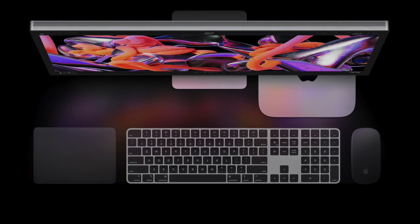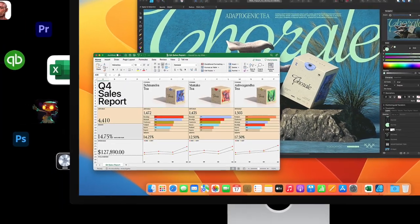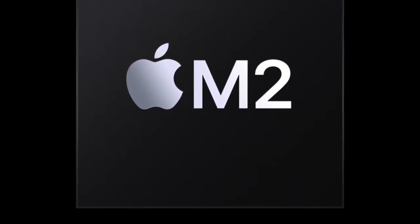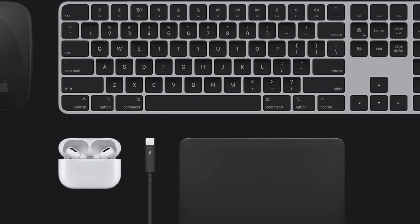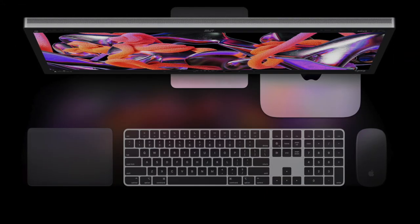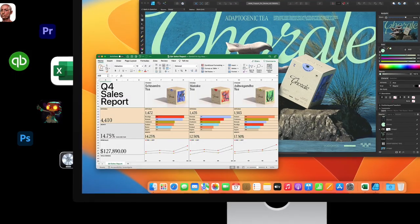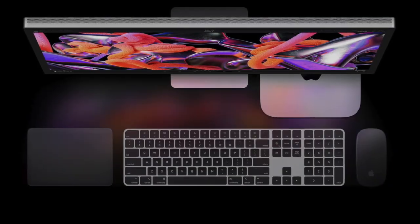Hi friends, welcome to 360 Reader. It's time to explore the best mice for the M2 or M2 Pro Mac Mini. Powered by the incredibly fast M2 or M2 Pro Apple Silicon chip, the brand new Mac Mini is a powerhouse in a compact form factor. If you have set your sights on getting the most out of Mac at a relatively affordable price point, the Mac Mini could well be your thing.